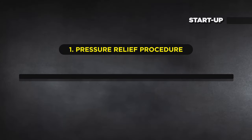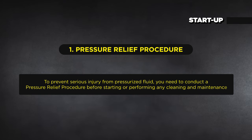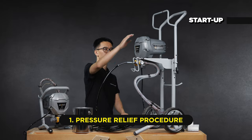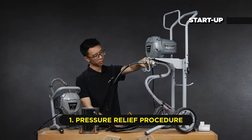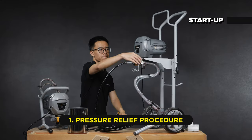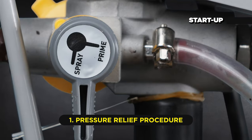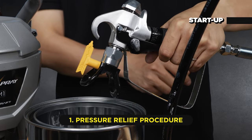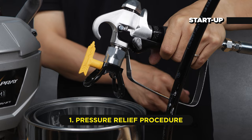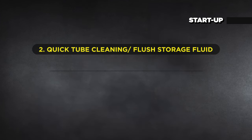To prevent serious injury from pressurized fluid, you need to conduct a pressure relief procedure before starting or performing any cleaning and maintenance. To do this: turn the power off, engage the gun trigger lock, turn the pressure control knob to the lowest setting, turn the prime spray valve into prime, hold the metal part of the gun firmly to a grounded metal pail, disengage the gun trigger lock and trigger the gun to relieve pressure, then engage the gun trigger lock again.